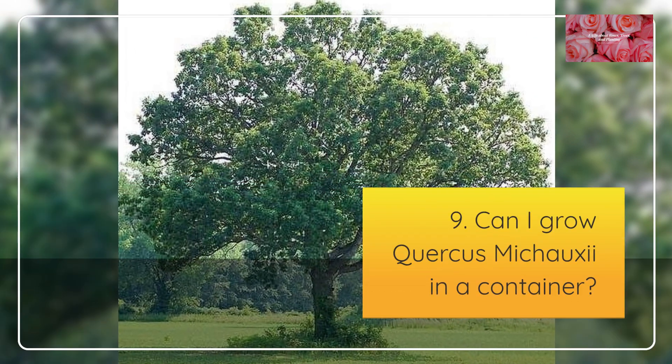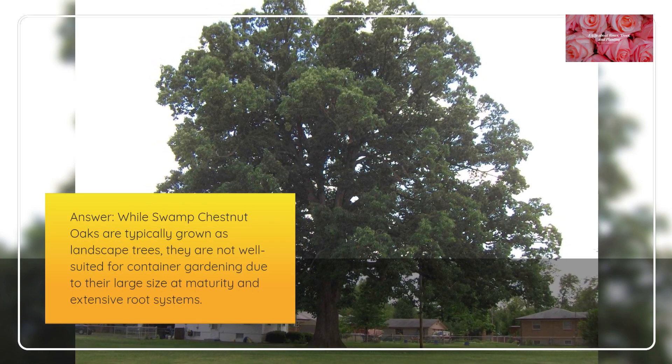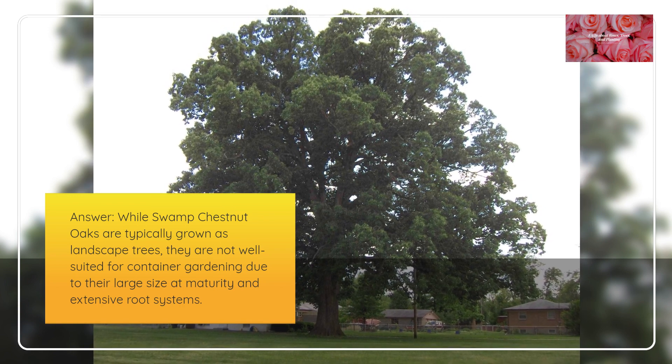Can I grow Quercus mishoei in a container? While Swamp Chestnut Oaks are typically grown as landscape trees, they are not well suited for container gardening due to their large size at maturity and extensive root systems.